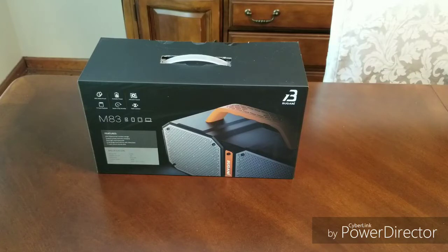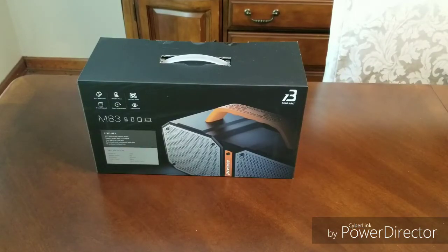Hey everyone, welcome back. It's another beautiful day here in South Carolina — hot, humid, summer's two days away. We got the swimming pool open and decided I need some music out there. Cell phone's not cutting it, so I figured I'd buy a Bluetooth speaker. Here we have the M83 from Bugani — I hope I'm saying that right. Good battery life, waterproof — not a bad deal compared to some.